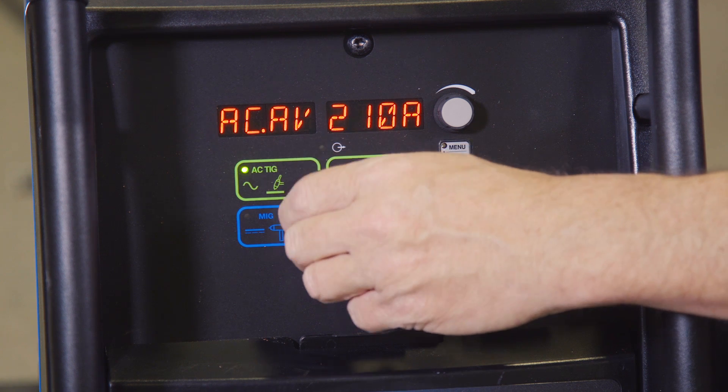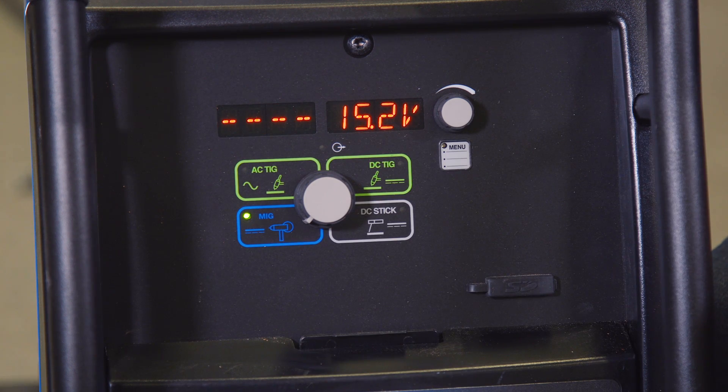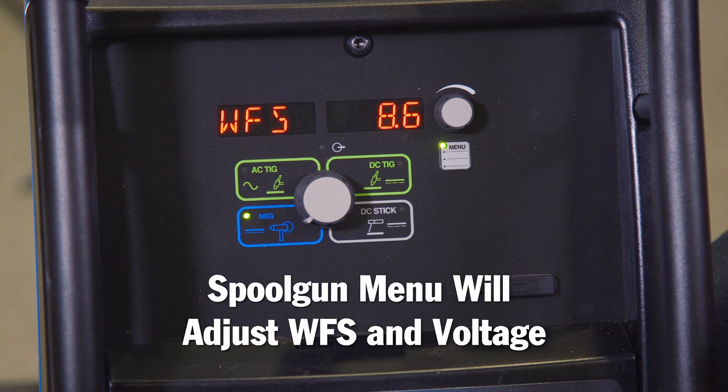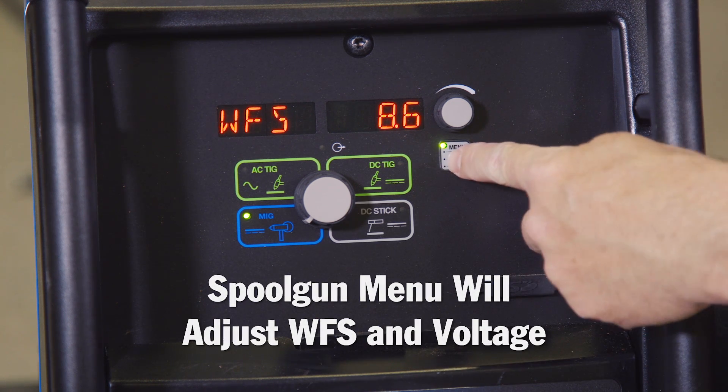With the spool gun — the MIG option for this machine — the menu button will adjust your wire feed speed and your voltage.